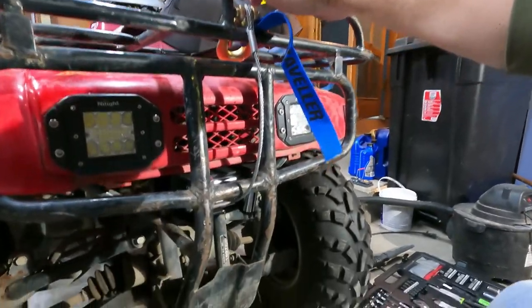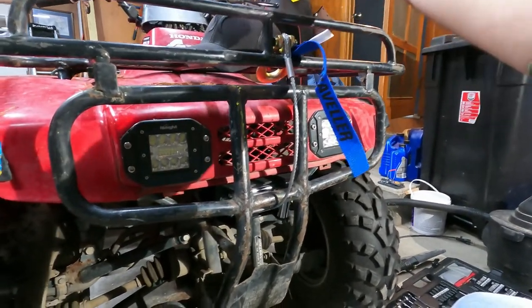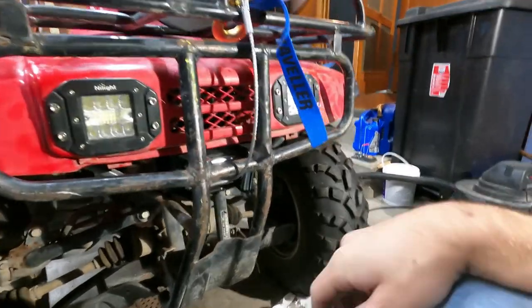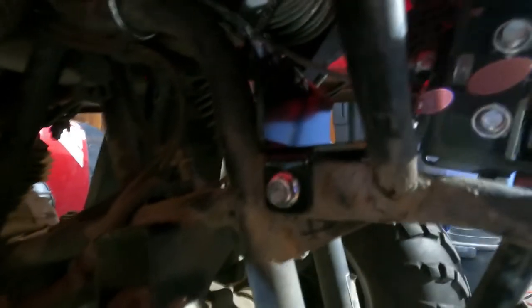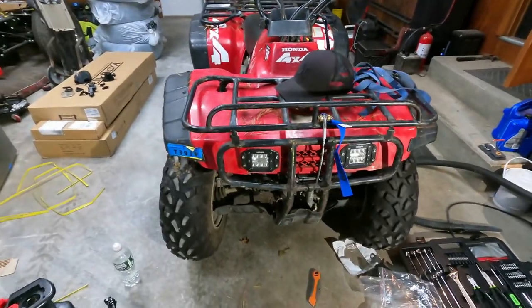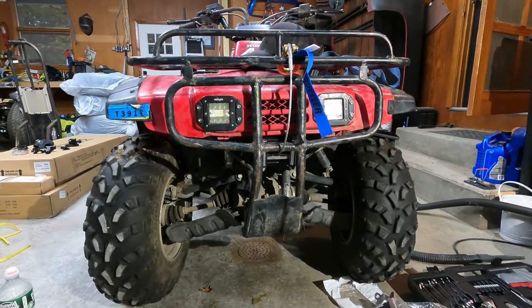There it is, all mounted up. Still need to wire it — this thing has a dead battery, but these have a kickstart backup. I'm not gonna do the wiring in this video — maybe I'll make a separate video for that. Here you can see the u-bolts and the factory mounting holes for the bumper. Plenty of room with the winch, the fair lead doesn't even touch anything. It's gonna work out good. Next we're gonna move on to getting the plow mounted.